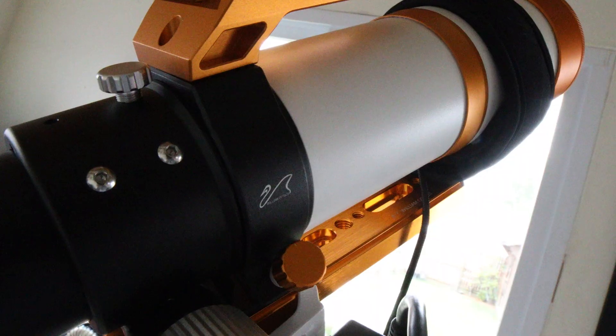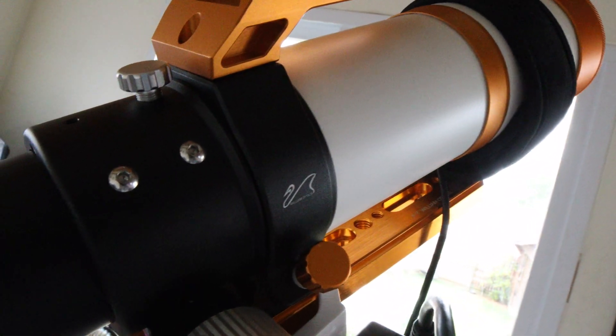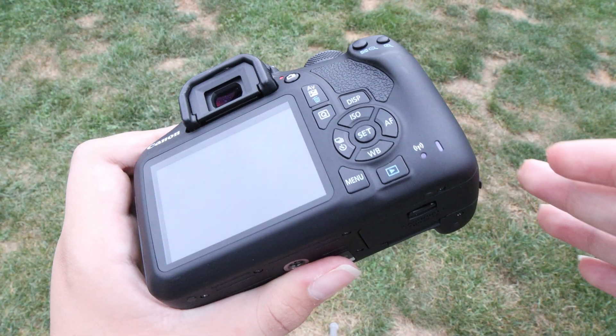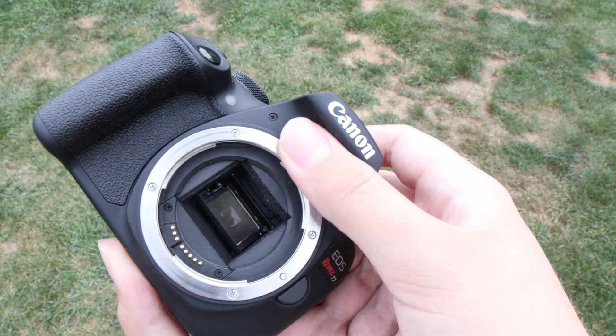What I did is I used a William Optics Zenith Star 61 with a 360mm focal length — not too long — and I significantly cropped it. I used a higher resolution camera of 6000x4000 pixels; the camera I used was the Canon EOS Rebel T7.